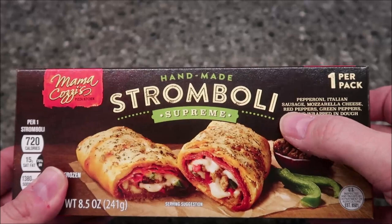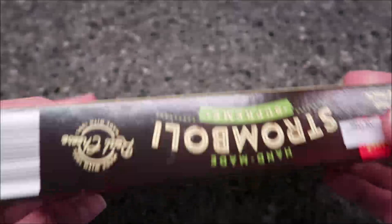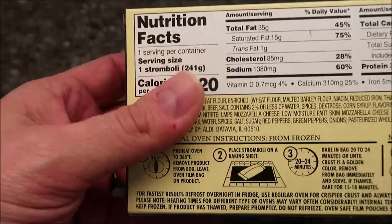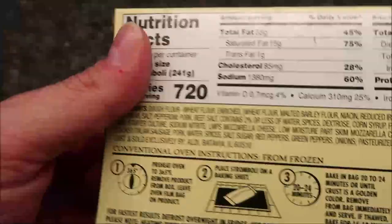It has pepperoni, Italian sausage, mozzarella cheese, red peppers, green peppers, and onions wrapped in dough. This is 720 calories if you eat the whole thing, but I think the whole package is literally the size of it — and there's your other nutrition information.